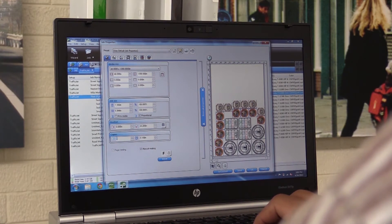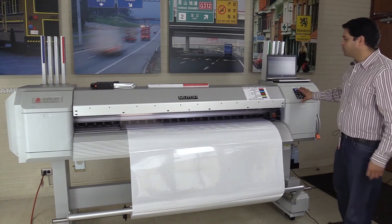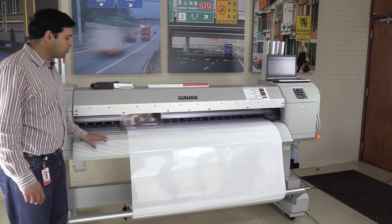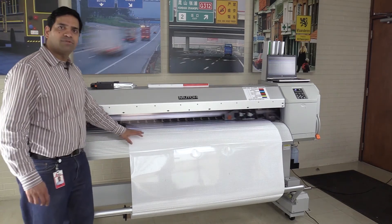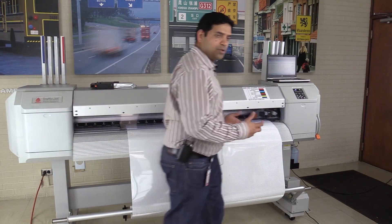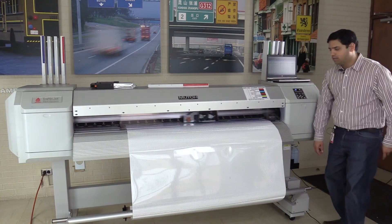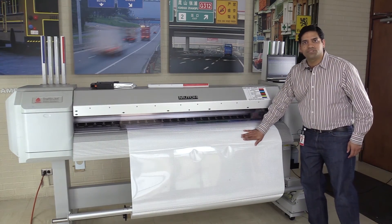This is a really great feature which utilizes the omnidirectionality of our sheeting. The printer has a control panel on the right, and there are three heaters: the preheater on the back, the platen which is under the print hood, and the dryer on the front. The dryer dries all the ink so that the signs are dry by the time they reach the rewind. The printer comes with an automated rewind, which has a sensor bar that holds the prints flush with the dryer.